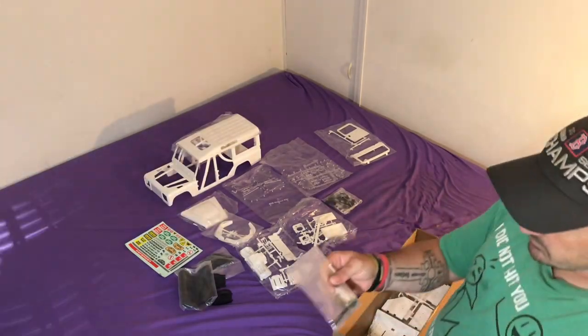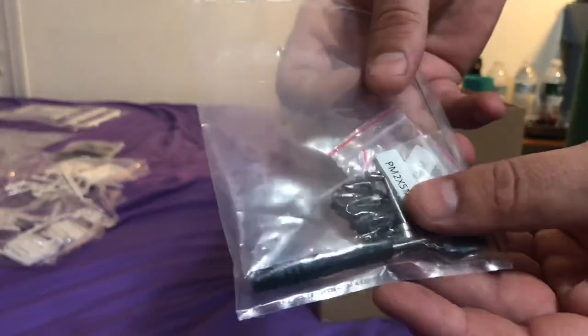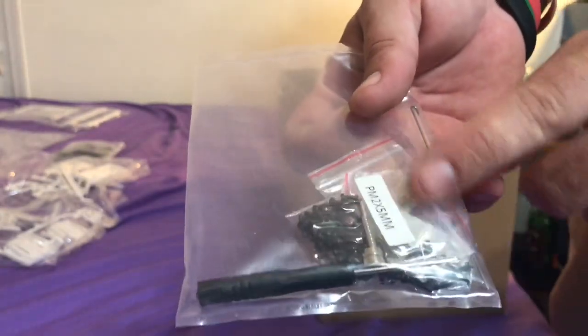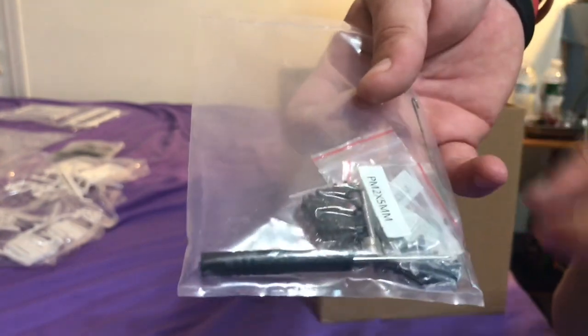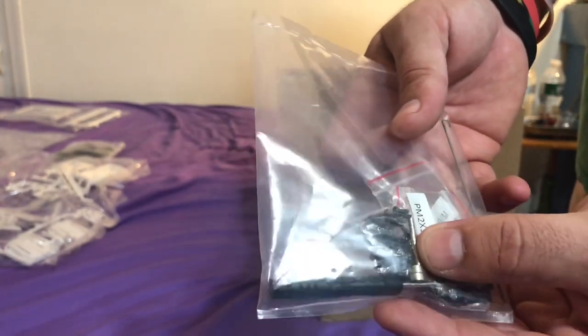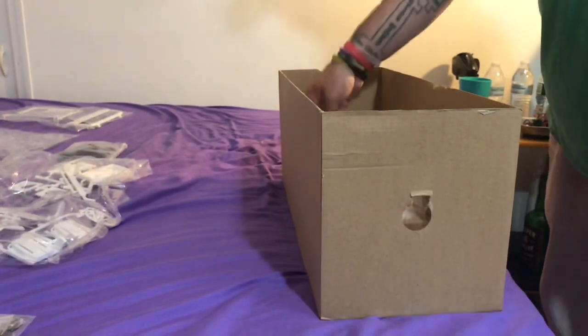So here we have all the magnets and the screwdrivers. One thing I don't like about this though is all the screws are actually Phillips head screws - I wish they hadn't made them with an allen head. But look how tiny these little magnets are, it's like insane. So there's going to be some intricate building in this thing.